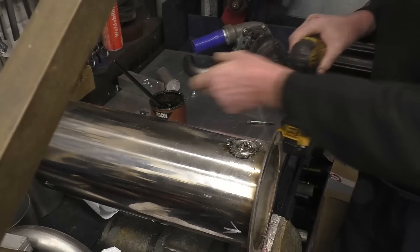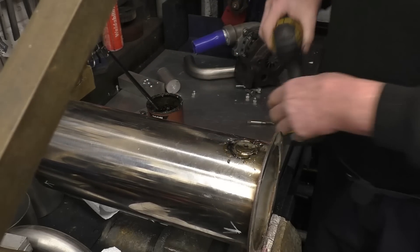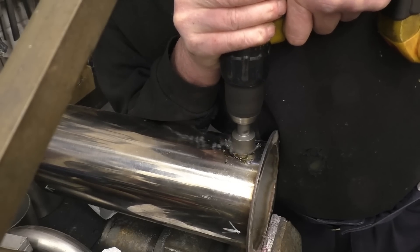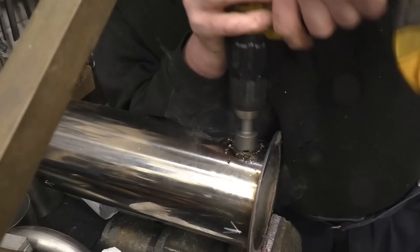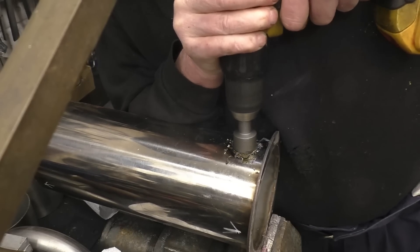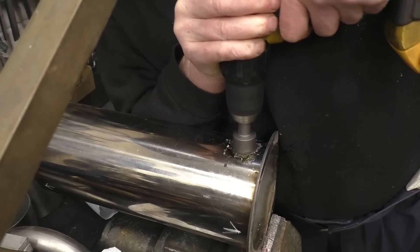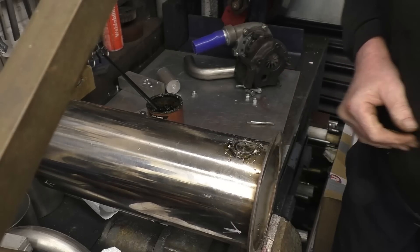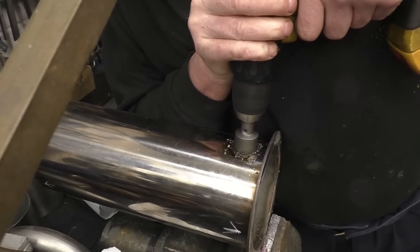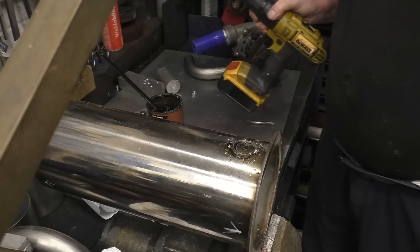I just want to get a hole in as a starting point, and then the die grinder will do the job quite nicely after that. We're just about there I think - the next job. If you've cut out the one hole, that pays for the tool.